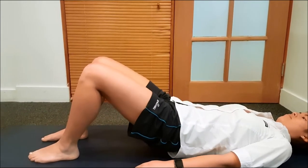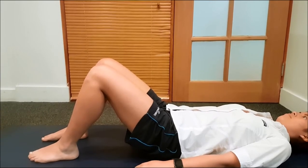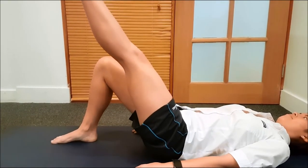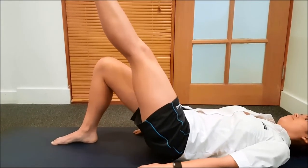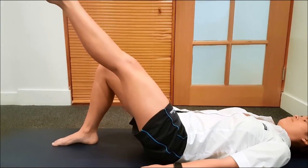We're going to progress that, as long as it's pain-free, to doing it on one leg. Obviously, the injured leg is the right leg in this scenario. Perfect. As it gets more comfortable and easier, we can do it at an increased speed.